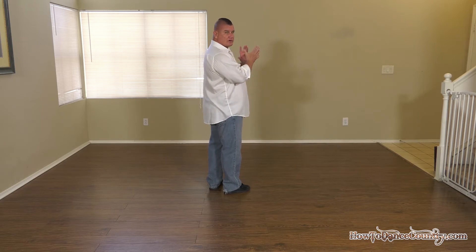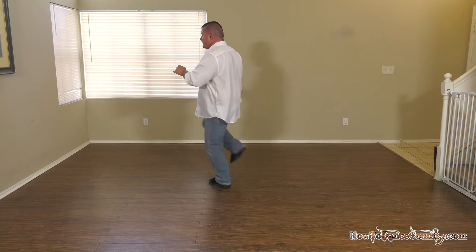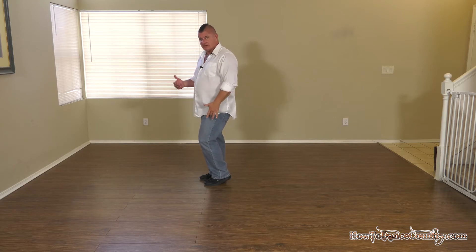So you're just going to go stomp, stomp, stomp, stomp — and end up here on the fourth stomp. Make sure your weight is on your right, because you're next going to step with your left.